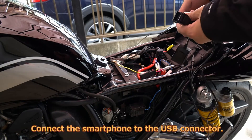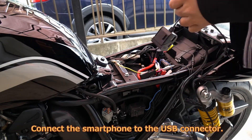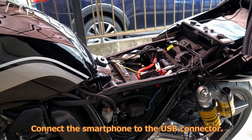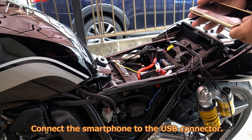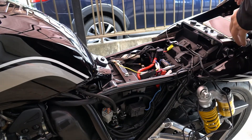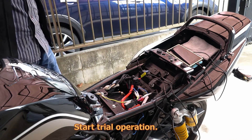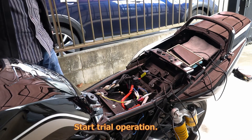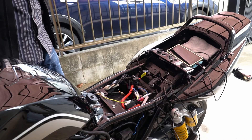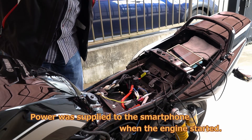Connect the smartphone to the USB connector. Connect the USB connector and start trial operation. Ignition on. Power was supplied to the smartphone when the engine started.